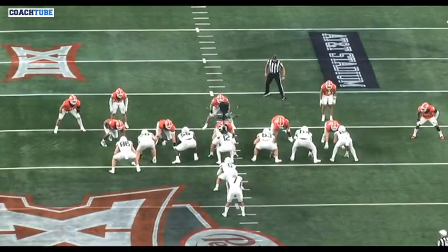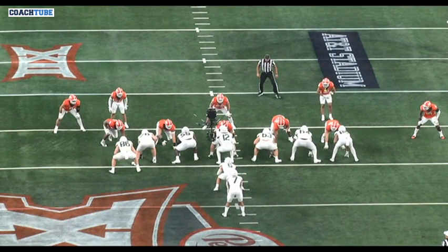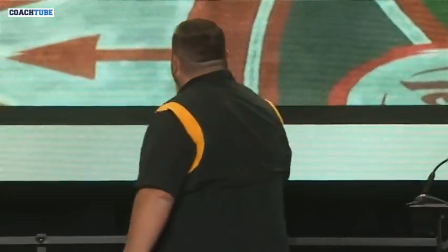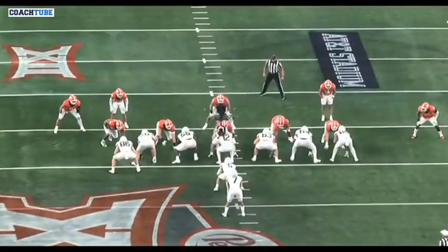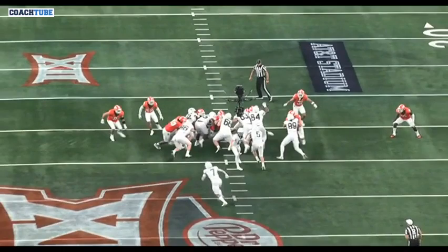Talking about bear — what usually comes up is deciding: do we combo on the backside or combo on the front side three-technique on this play? We will almost always combo the backside three-technique, and then if we formation it or design it correctly versus bear, we'll try to get a front side double team as well. Versus bear — two vertical double teams by both guard-tackle pairs.